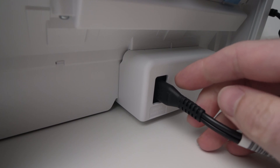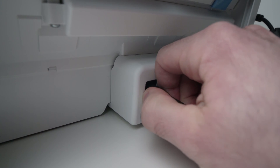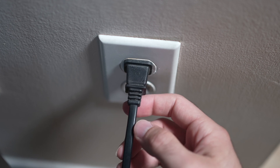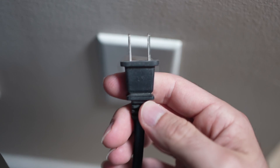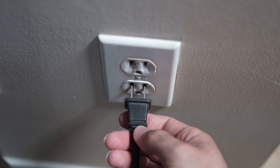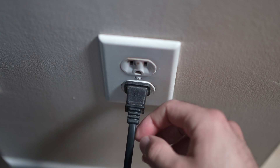Now if this didn't fix your problem, I have a second solution. You're gonna unplug the power cable on the back of your DeskJet printer, and you're also gonna unplug it from the wall socket. Now you'll need to wait for about a minute, so be patient, and then you can plug it back in and try your printer. Your problem should be gone.